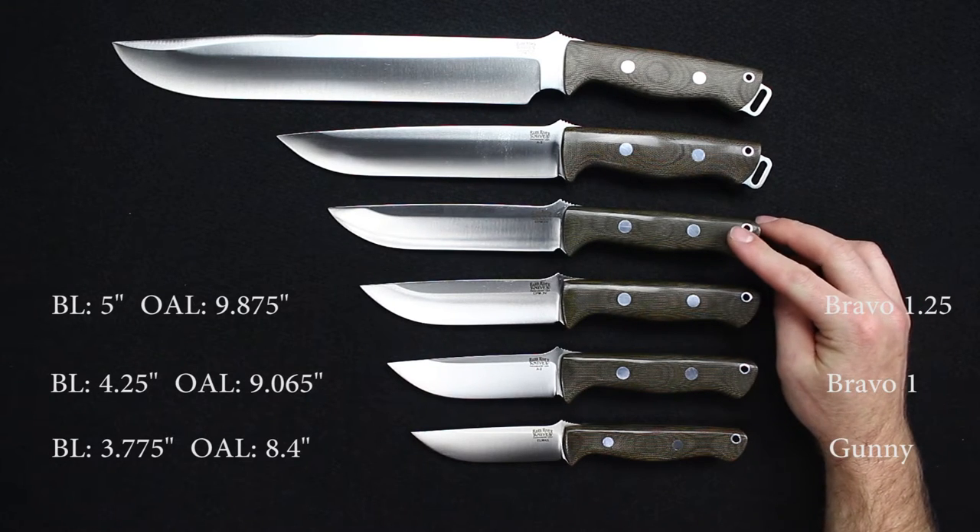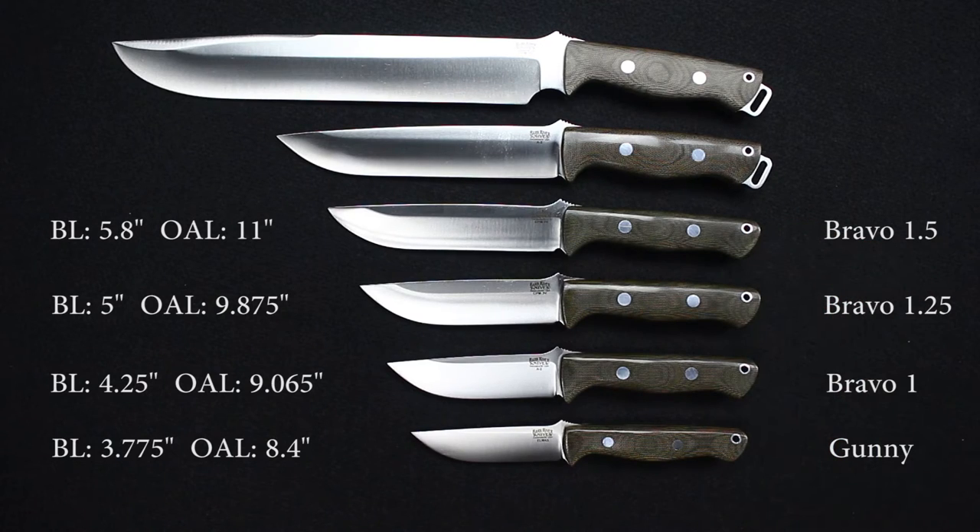Next, the Bravo 1.5: blade length 5.8 inches, overall 11 inches, weight 9.75 ounces, same thickness of 0.217. Available in A2, 3V, and S35VN.